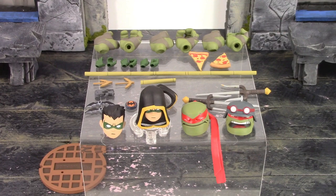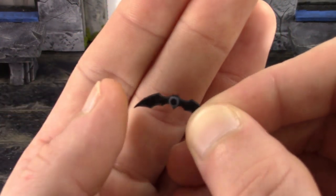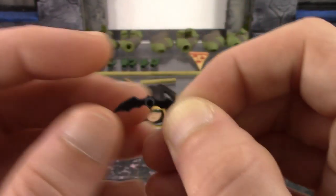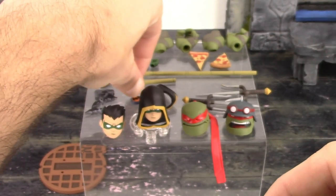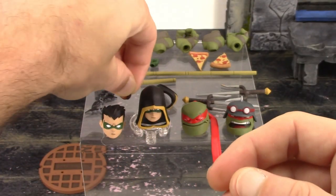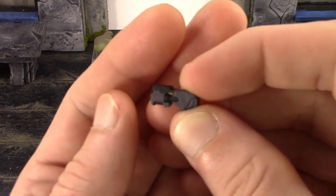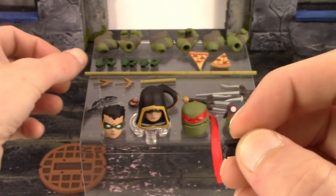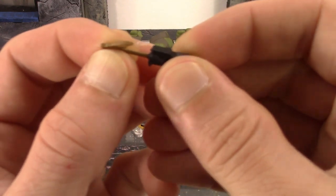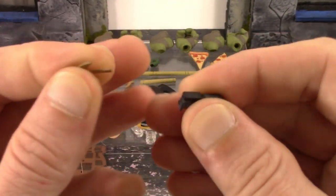We also get two batarangs, a bat bomb, a grapple gun with two different grapple hooks, a retracted and extended bo staff, and a piece of pizza. The batarangs are pretty cool — I believe they're the same as Batman's just a little smaller. The bat bomb looks to be the same one we got with Batman as well, with nice detail on it. The grapple gun is just like Batman's but slightly smaller, very nice paint and sculpt on that. For the grapple hooks we have a closed and an open one — just put it right in the peg hole, though the closed one doesn't fit as snugly so be careful not to break it.